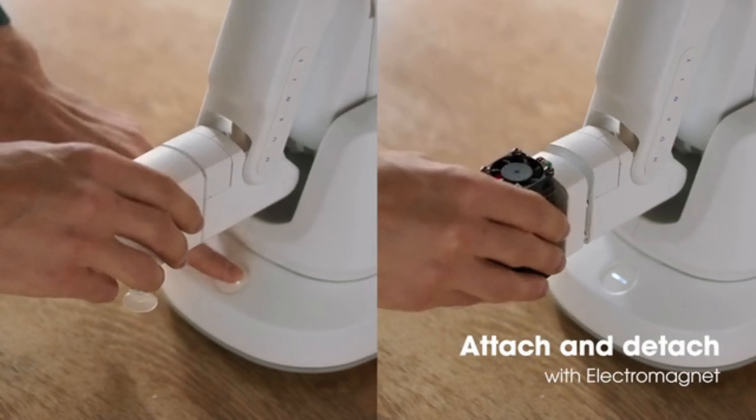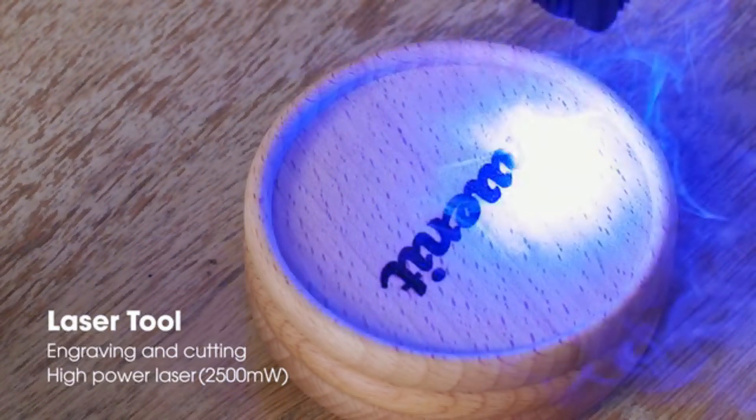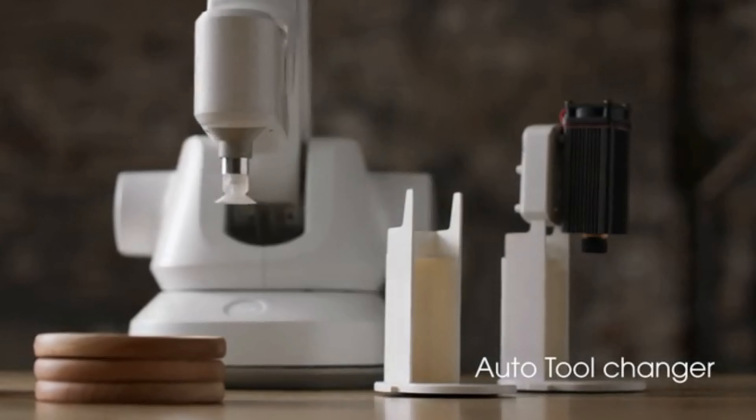Tools are easy to remove. Use the laser tool on whatever material you want. And that's not all — HUNIT can even replace its tools by itself.